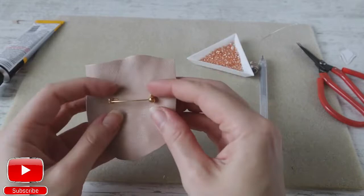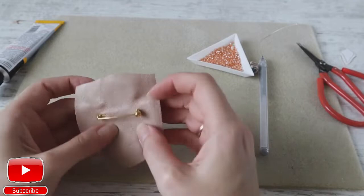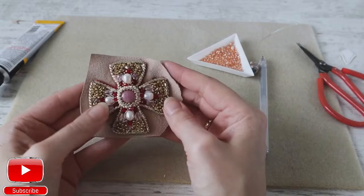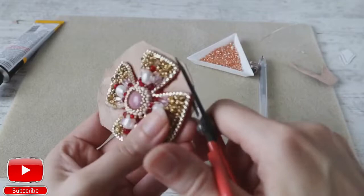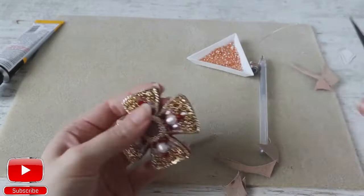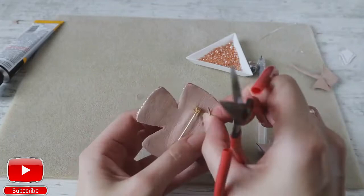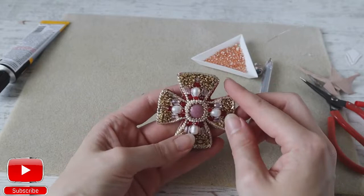Now we need to measure where our pin is — it should be on its place, you can just check it this way. Press it and wait a couple of minutes. Now you need to cut out our embroidery. Our leather should be the same size as our embroidery. Now we need to finish our edge.